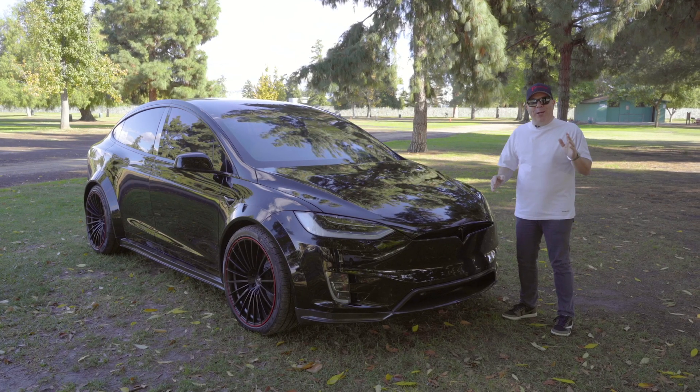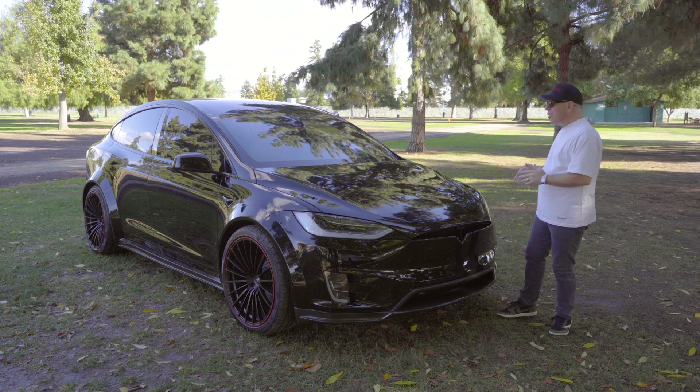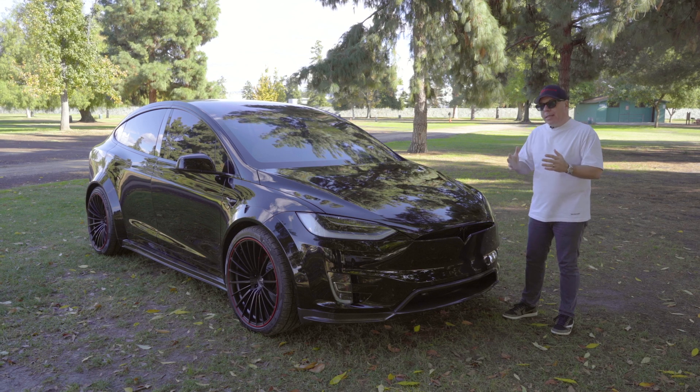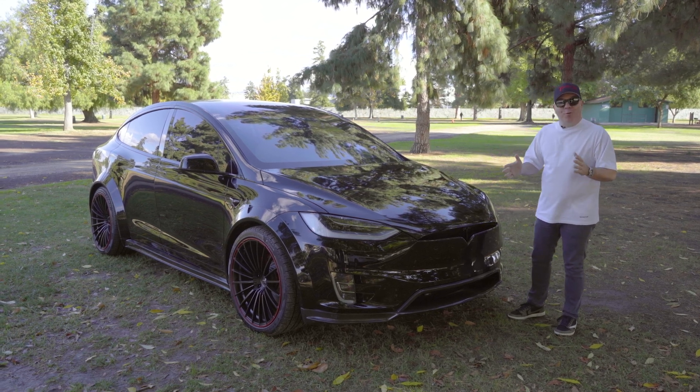Hi Tesla fans, I'm Eli with T-Sportline. We're out of the office today and actually off the pavement, because I really wanted to share with you a different perspective on T-Largo number 11 of 20.